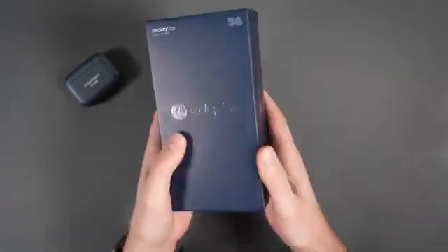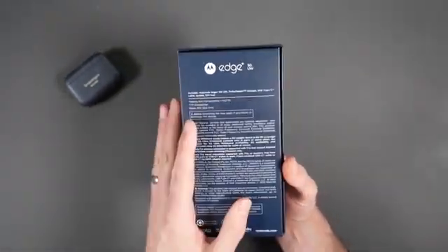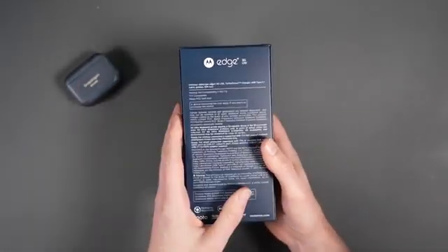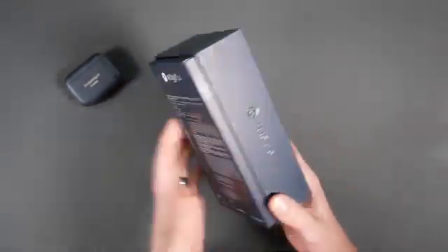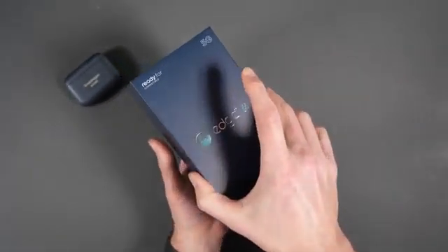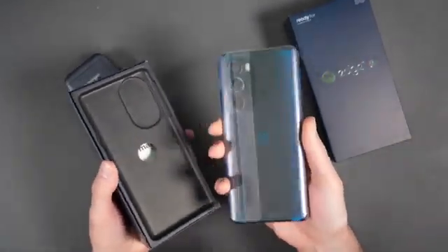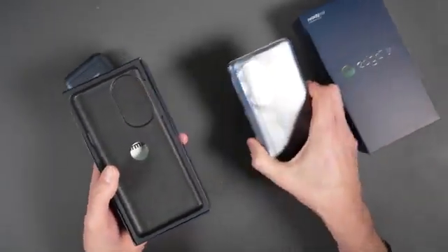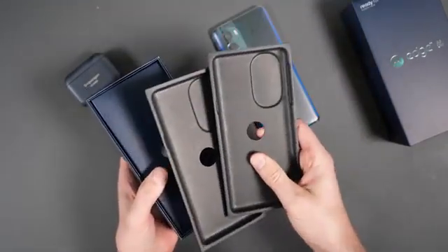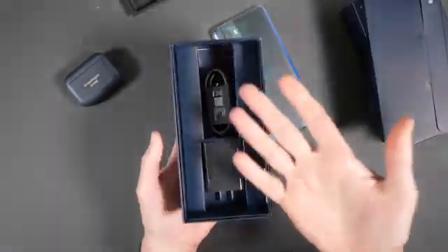This is the new flagship from Motorola for this year. It's going to be sold unlocked so you can buy it and use it on basically any carrier. There will be some carrier partners as well, including Verizon and some of the prepaid guys. It comes in blue or white — I haven't actually opened this yet, so we'll find out. It looks like blue! I'm a sucker for a good dark blue phone, we don't see them very often.